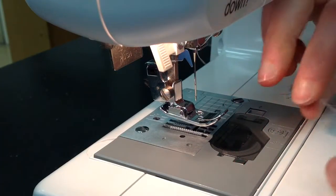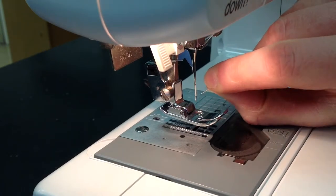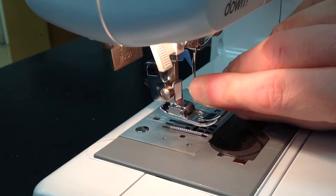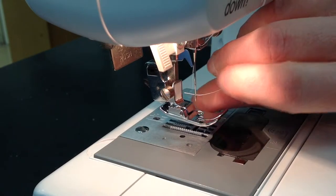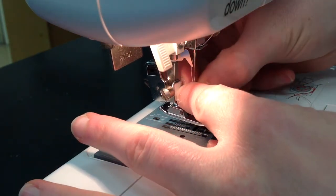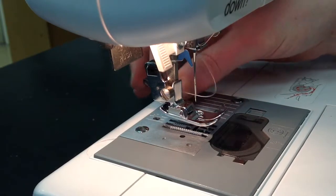The last step is to thread the needle. The eye of the needle is all the way at the bottom and yes it can be challenging, so take your time, make sure the end of your thread is a nice clean cut, and it might take you more than one try. You'll get there. Carefully pull your thread all the way through and make sure it's not tangled or looped around your needle.